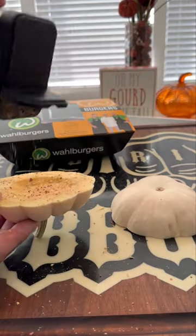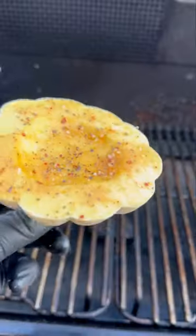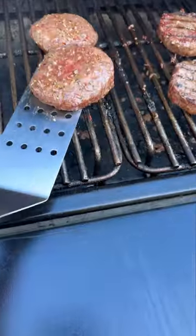I'm going to grill this hot and fast, hitting it with that burger rub as well as the burgers. 350 degrees on the Traeger for the pumpkin and the burgers — just want to tenderize that pumpkin.